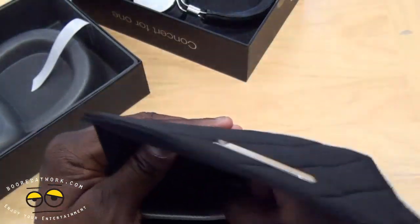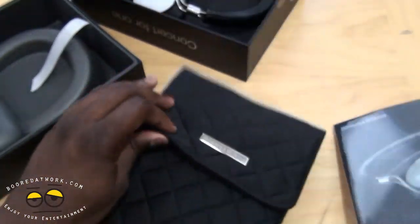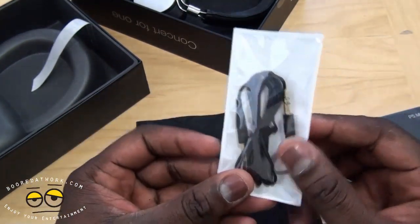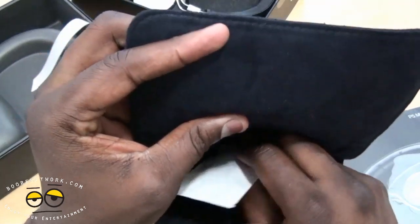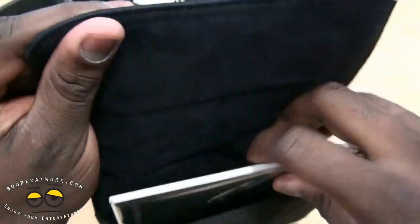Opening it up and sliding it out, we have our instruction manual, guide, warranty information, all that fun stuff. And up top, we also have extra cables - 3.5mm cables. Pretty cool. It's a very nice, stylish case, I will say. Something nice to have.